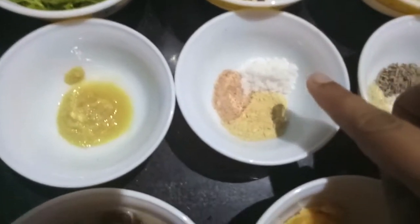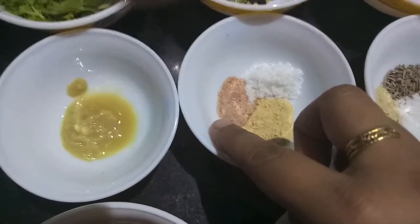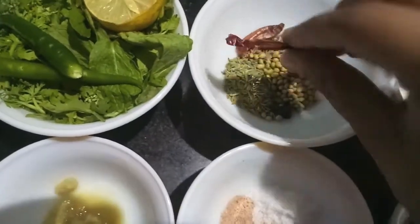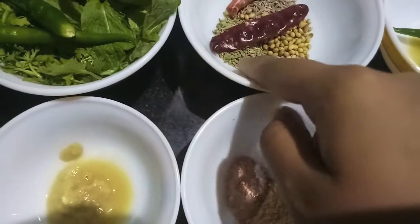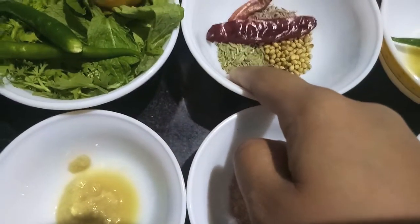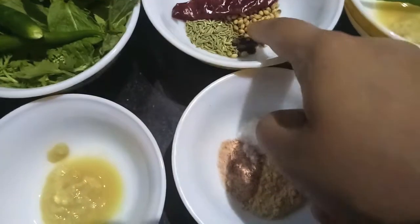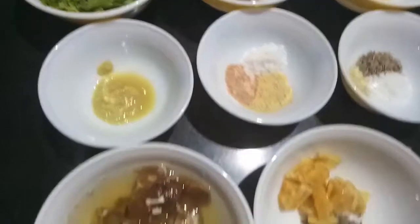Here I have salt to taste, 1 tsp of raw mango powder (amchur powder), half a tsp of black salt, 1 tsp of cumin seeds, fennel seeds and coriander seeds each. Then I have 1 tsp of garlic, 2 red chilies, 3 peppercorns and 4 cloves.